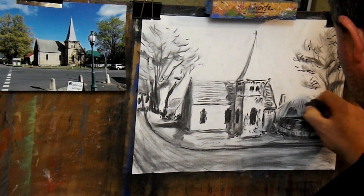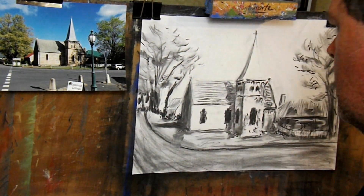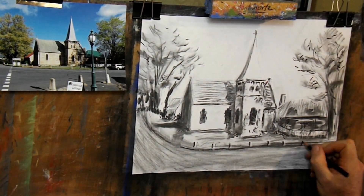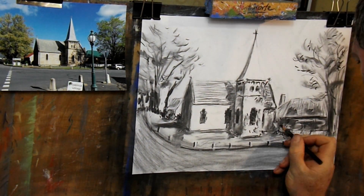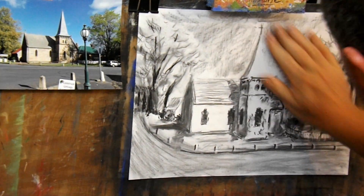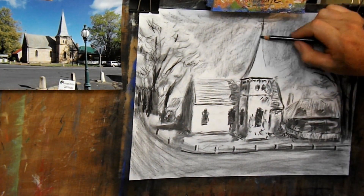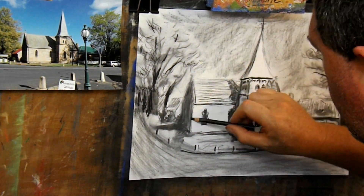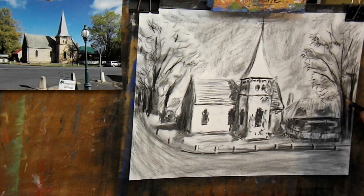I usually work with soft charcoal such as willow or vine charcoal. Compressed charcoal is darker, harder and not as easy to erase or move around, but it's great for adding really dark blacks and adding detail into a soft charcoal drawing. Soft charcoal allows me to draw with more energy and less precision — I feel it lets me put more of myself into my work. When I draw a building I don't just want to recreate the photo; I want to create a record of my experience and feelings. If you drew the same building from the same spot, your drawing would be different because of different light, weather, feelings and expectations — and that's what gives each person's art a unique value.